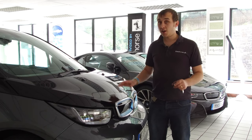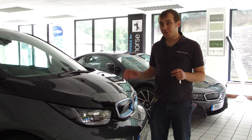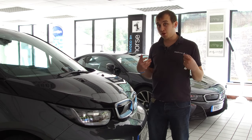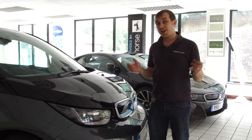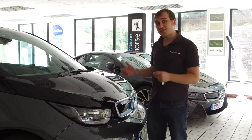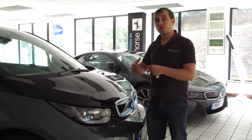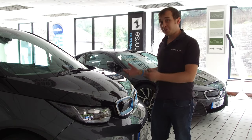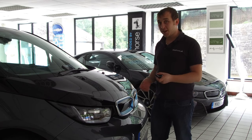Before I start getting into the cons of the car, it's worth noting that these are my personal pros and cons. If you have one of these or you're thinking of buying one, you're not necessarily going to have the same issues or find the same benefits. But this is what I've found after having the car six months and what bothers me.